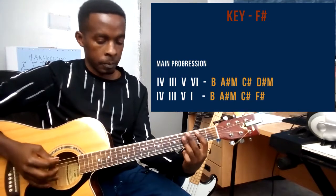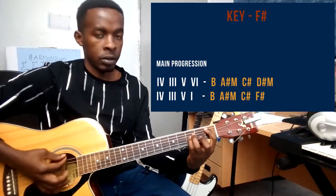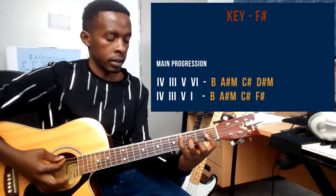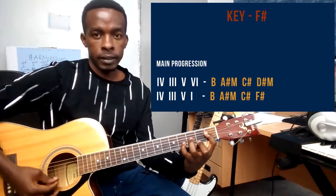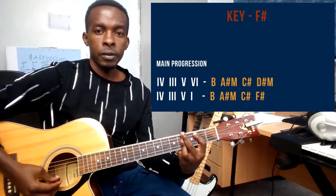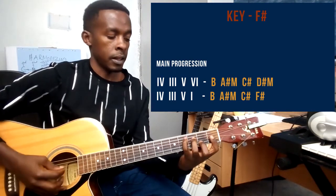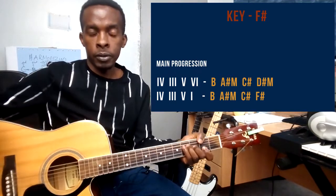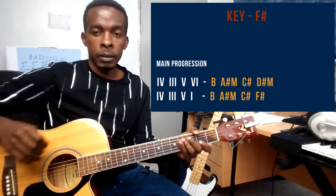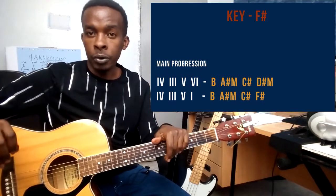So this song is in the key of F sharp, and the progression is 4, 3, 5, 6, and then 4, 3, 5, 1. The song alternates between those two progressions from start to end, and that's how you're going to play the song.